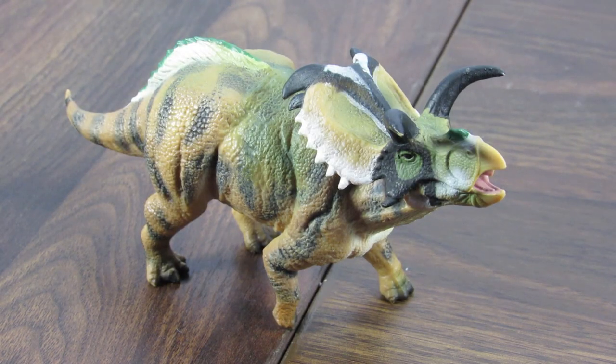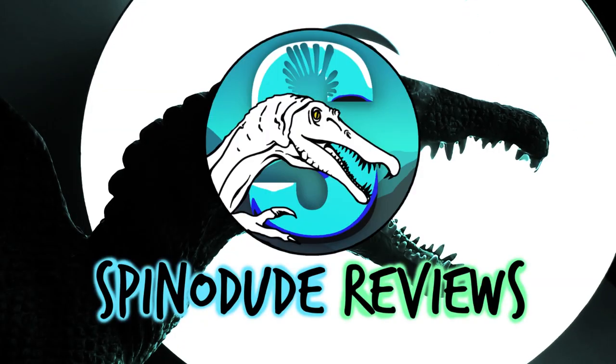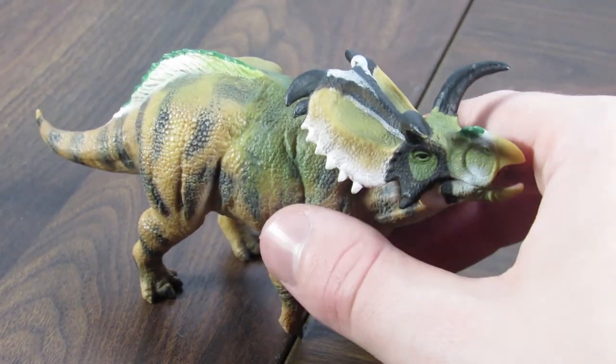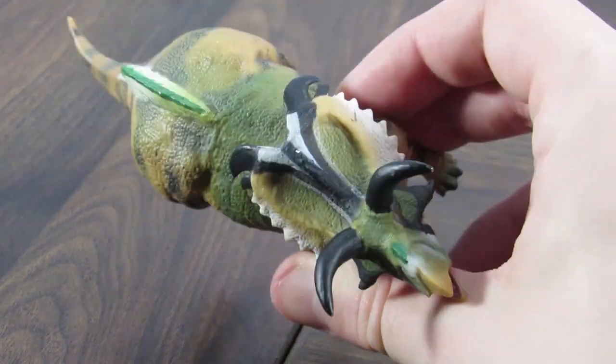Hey guys, SpinerDude here, and today we're going to be taking a look at the 2015 Collectae Medusa Ceratops. So here we are with an interesting Ceratopsian figure from 2015 from Collectae.